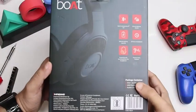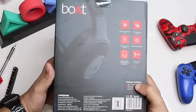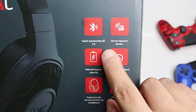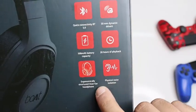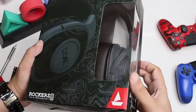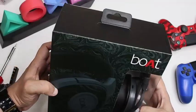Hey guys, let's take a look at the Boat Rockers 550 over-the-ears wireless headphones. All the features are mentioned on the box, like 20 hours of playback time, and these earphones also come with Bluetooth version 5.0.